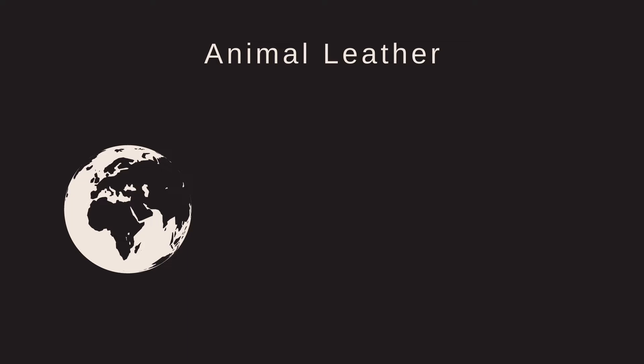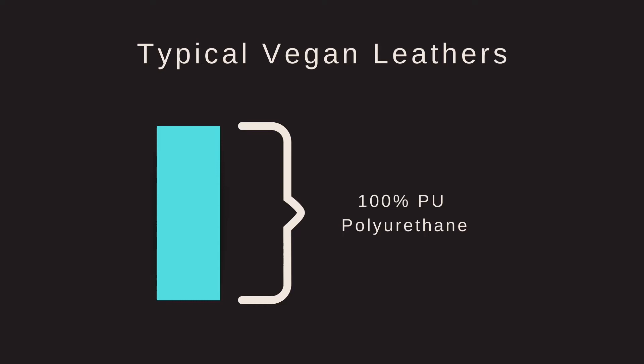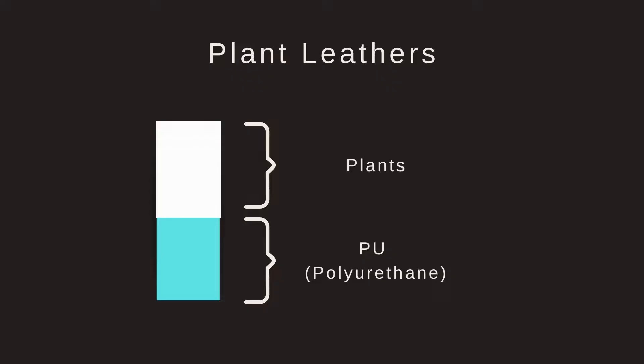So we know that animal skin leather has its issues — both to the environment, of course to the animals, and also the humans that are making it. There's a whole video I've made about that if you want to check that out. But vegan leathers made from plastics also aren't so great for the environment. What plant leathers do is help us replace some of that plastic in vegan leathers in a very sustainable way. So over time, this innovation can help us stop relying so much on animal skins and also limit how much plastic is in our wardrobes.